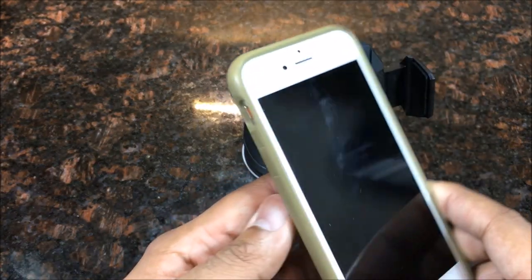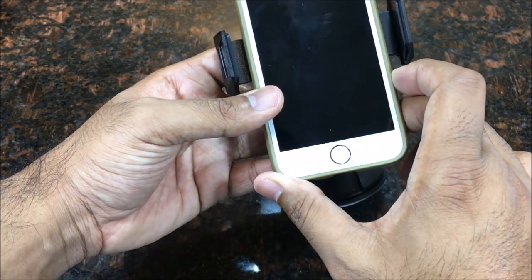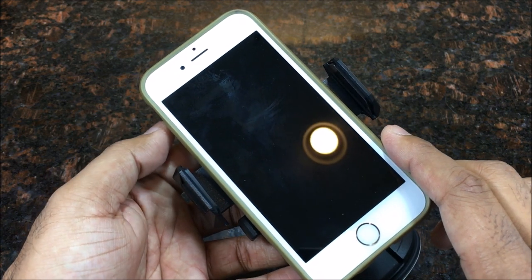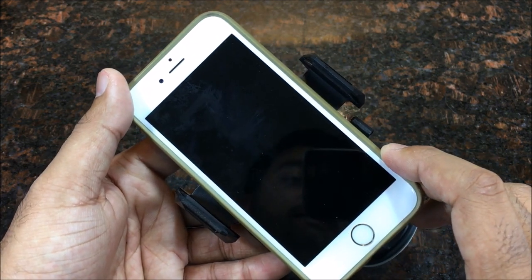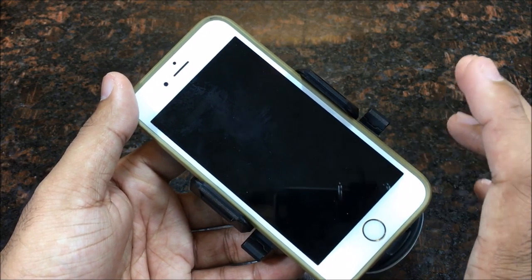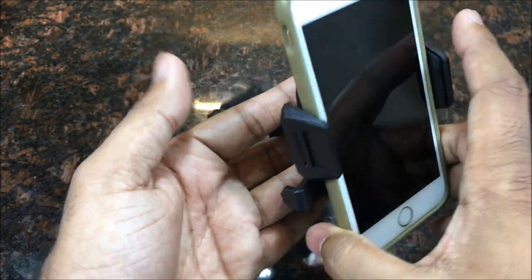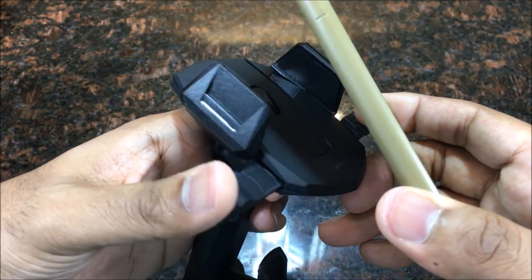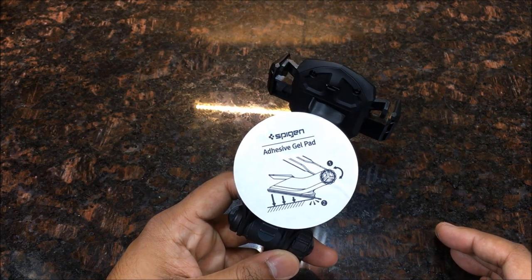I have an iPhone right here — the iPhone 6S — and as you can see this holder can even fit a bigger phone like the iPhone 6S Plus or iPhone 7 Plus. There's a lot of room in here. When you push the phone on, it snaps into place and that thing is not going anywhere — even if I try to pull it out, it's very difficult.